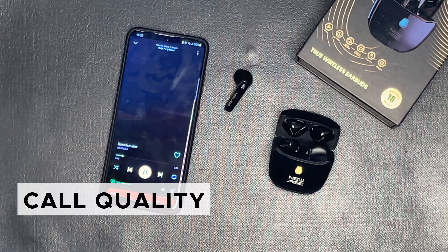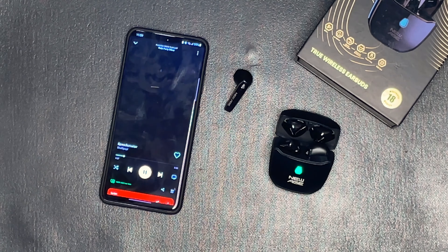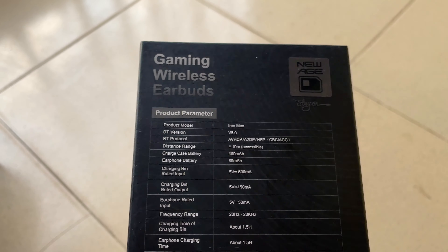While the Iron Man earpods offer decent call quality, they are not the best for making calls in windy and noisy environments. The earpods have a built-in microphone for clear voice transmission, but there is room for improvement in this department.